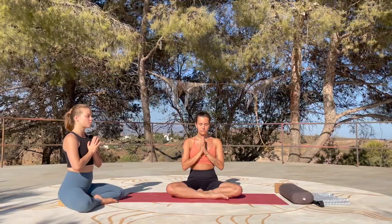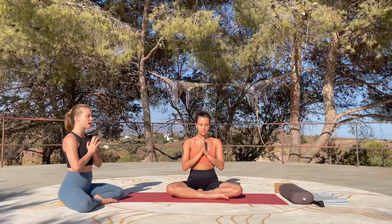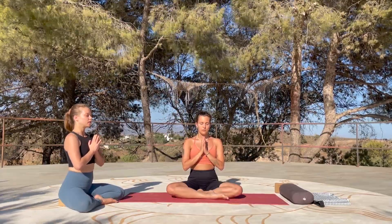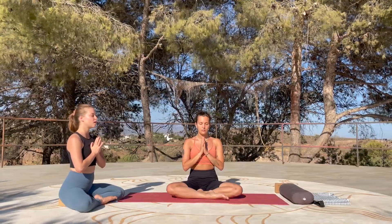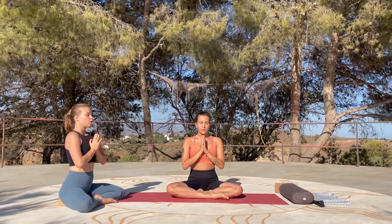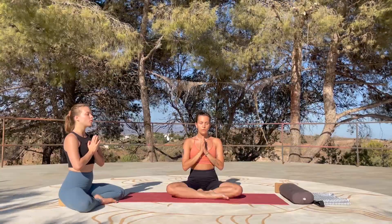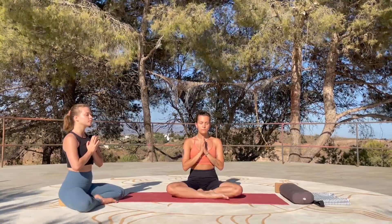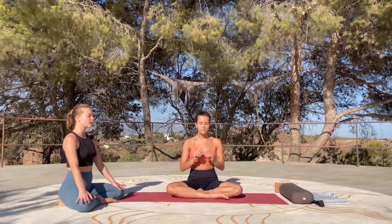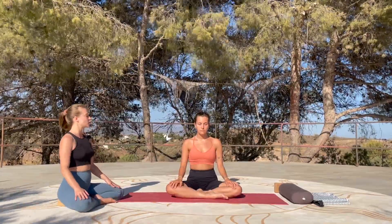We're going to start this practice with one arm. Take a deep inhale first through the nose to prepare, and then exhale, let it go. Inhale for the arm. And then drop your palms towards the thighs and gently start opening your eyes, bringing yourself to the present moment.